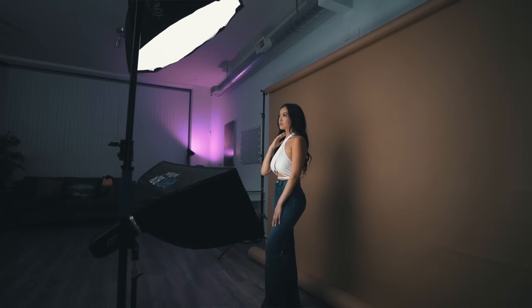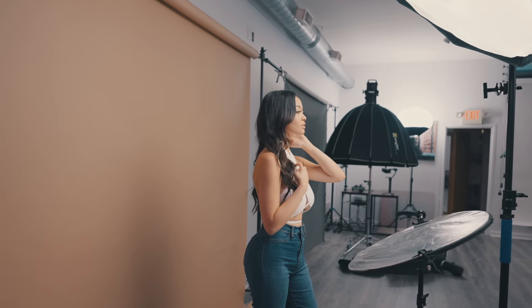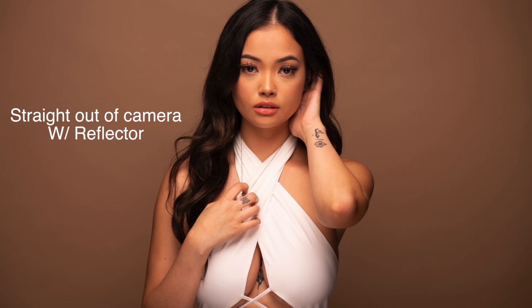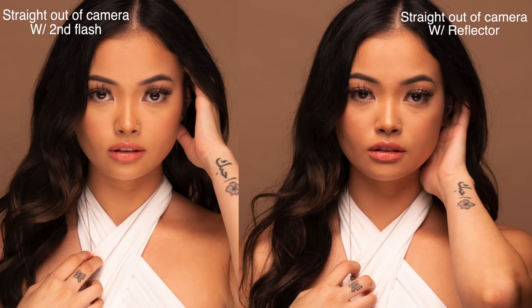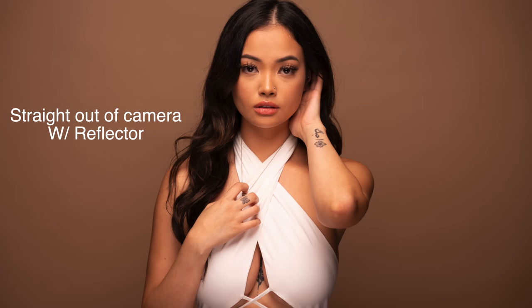Going back to why I like using two lights versus a reflector — clearly a reflector is the cheaper option and it works; you bounce light back into the shadows and create a nice catch light in the eye. But a reflector can be limiting. With two lights, you can precisely control the output of that second light, really balancing the light hitting the skin — not just filling it, but evening it out for a more even skin tone, giving you less retouching to do in post. Also, more light hitting the background evens it out, giving you one solid color throughout instead of a gradient.